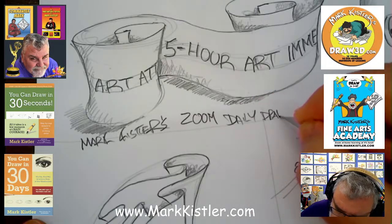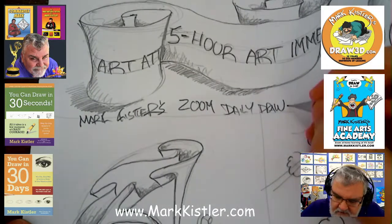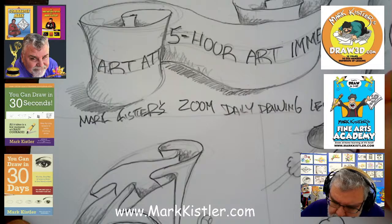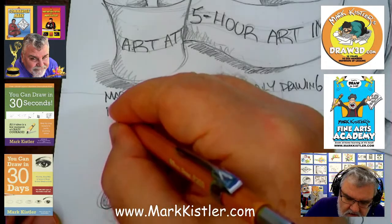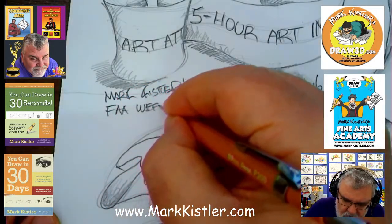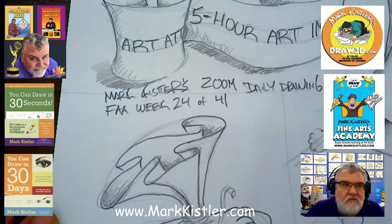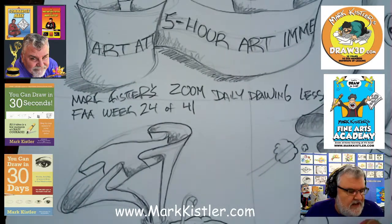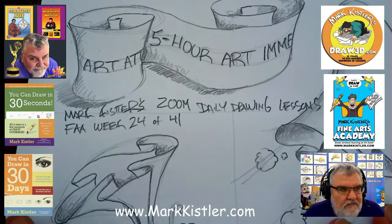I hope you guys on YouTube and Facebook join me again tonight at 6:30. This is our Fine Arts Academy week number 24 — 24 weeks we've been going, and we're going for 41 weeks total. This is our fun sneak peek week for YouTube and Facebook to come in with our Fine Arts Academy.